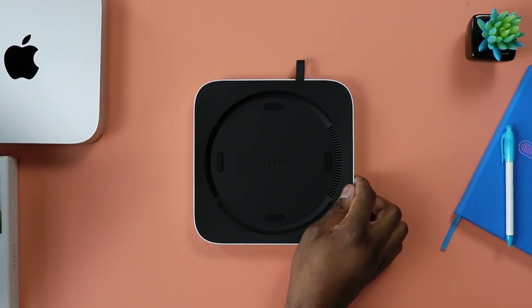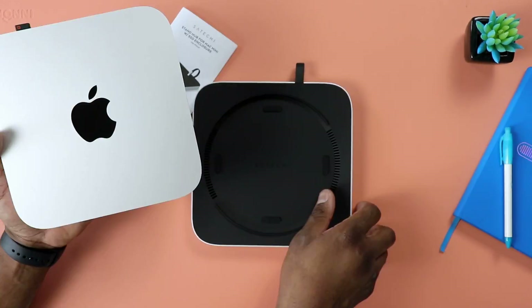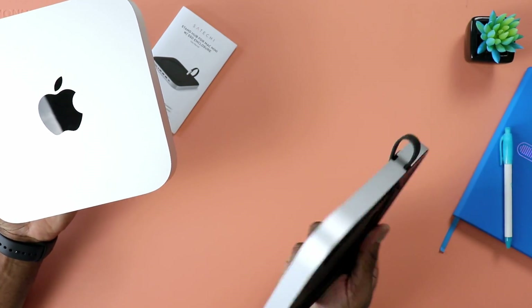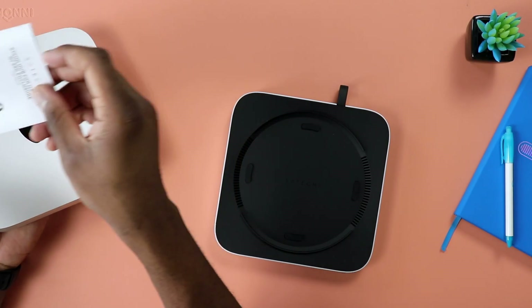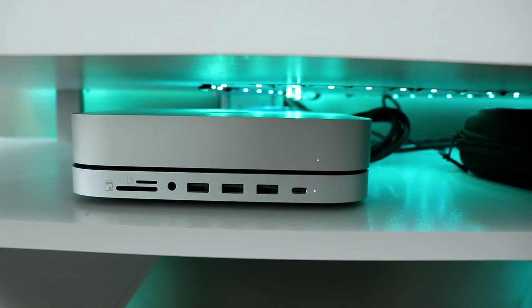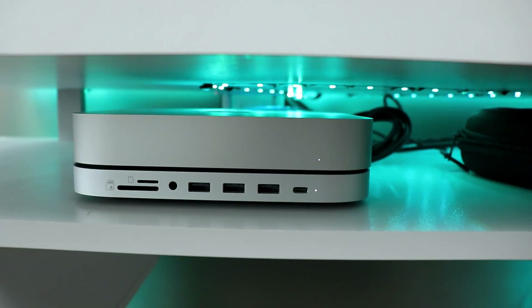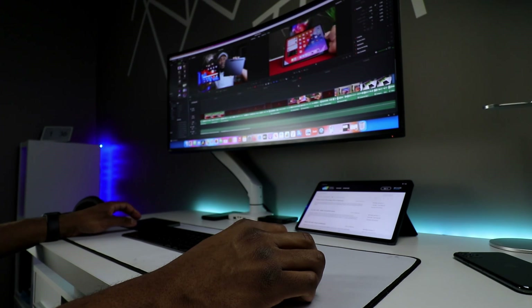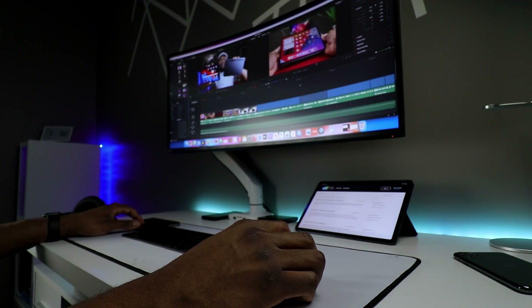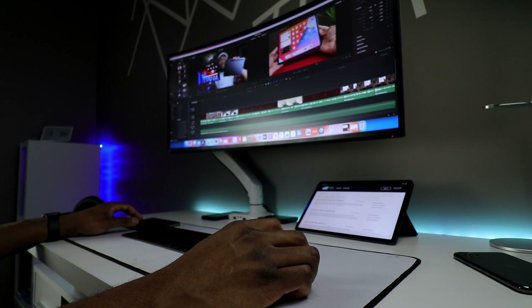Since YouTube requires me to obviously make tons of videos, you would imagine that I easily run out of space. So then comes the Satechi Mac Mini dock, which I have been using over the past week or so in order to remedy those situations. And it's been fantastic — I just never realized just how much it would get rid of all of the inconveniences I was going through, especially when it came down to data transfer or data extraction.